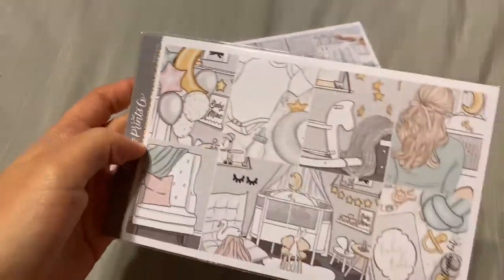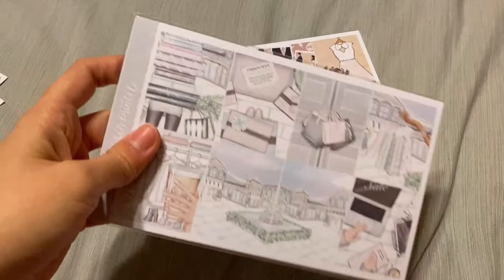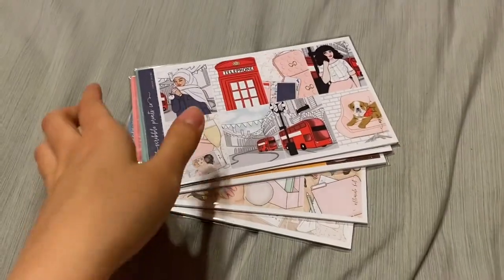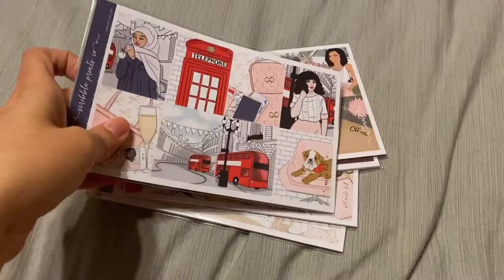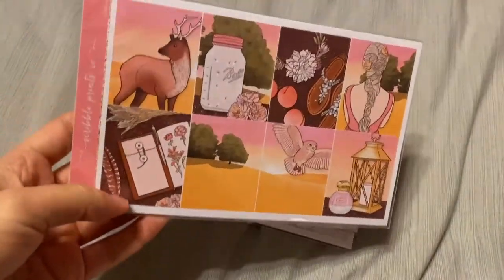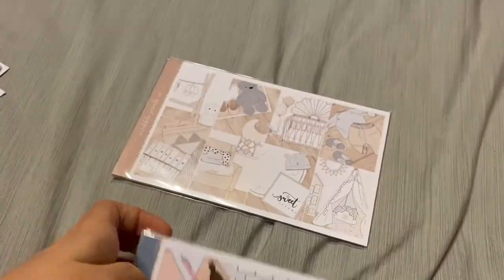I've got Holiday Spree, I've got Infinity — I was looking for I Do but it sold out, so I ended up getting Infinity. I like them both. Then I've got London Calling, Moving Day, Savannah, Sierra, and Sweet Dreams. And then in my second order I also got Planner Meetup, so I'll just add it to this kit pile.